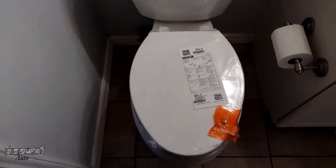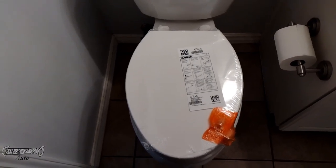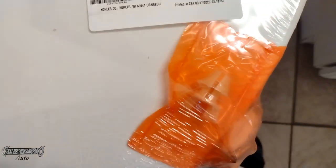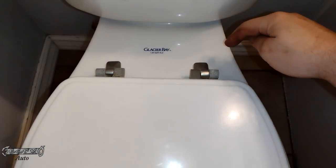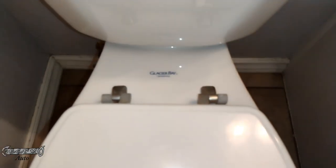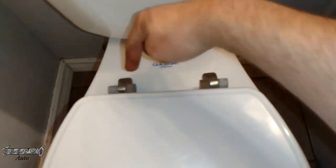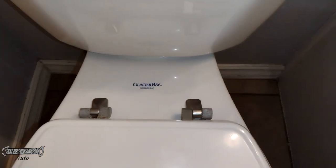I'm going to recommend this one. It's a pretty good brand, super easy to install, and it's inexpensive. It even comes with instructions. Your current seat might have little lids on the bolt hole covers that you lift up to unscrew. This one doesn't — these ones unscrew from the bottom.